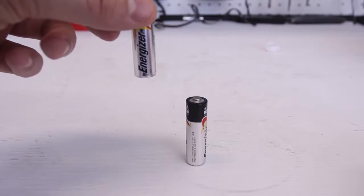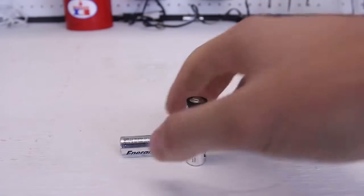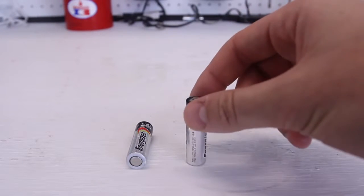But this one is dead. What happens when we drop the dead one? You see, it bounces up. Let's try this again — you see, it's like bum bum bum bum bum, bouncing.